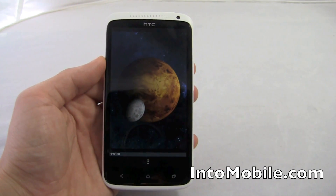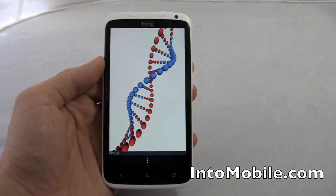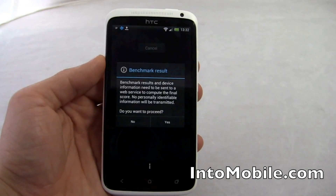1800 milliamp battery. I found the battery life pretty good. The charging time is a little slow — nothing dramatically bad but I did notice that it takes a little bit longer.